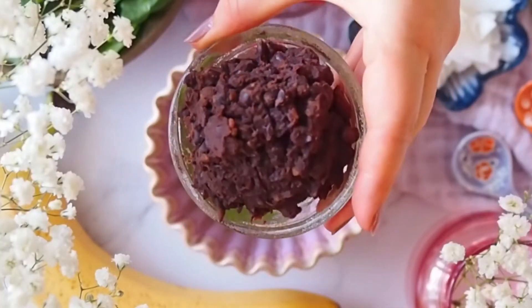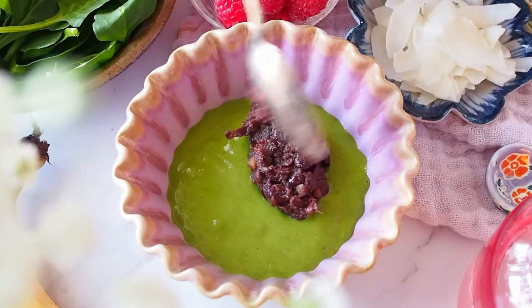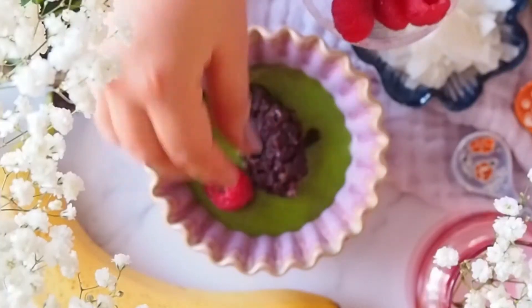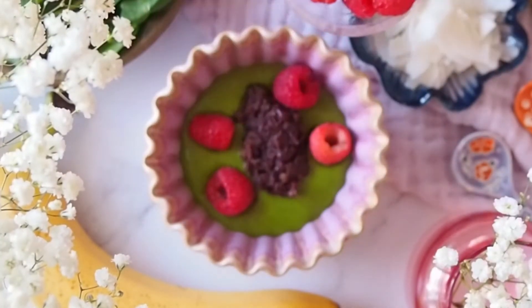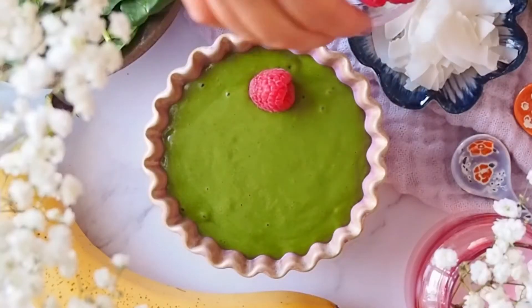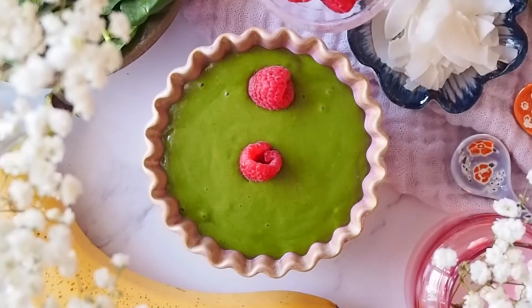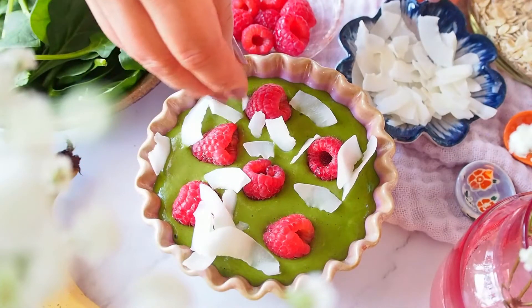I'm using 1 tablespoon of azuki red bean paste — this is a sweet bean paste used a lot in Japanese confectionery. The filling can be nut butter or any fruits. I'm adding 2 tablespoons of raspberries to add tart and fresh flavor. Then I'm going to add the other half of the batter, and top it off with 2 tablespoons more of raspberries and 1 tablespoon of coconut flakes. This adds a really nice crunch on top.